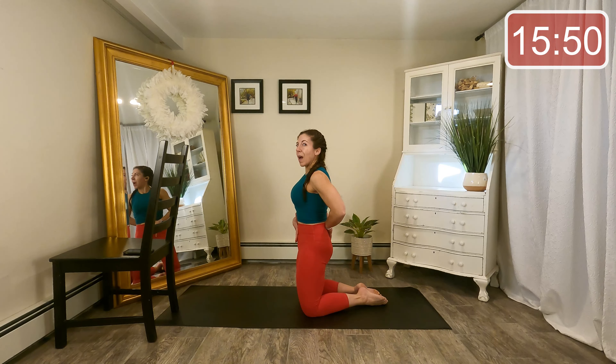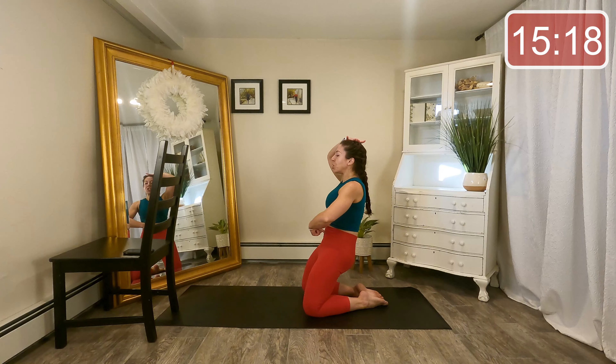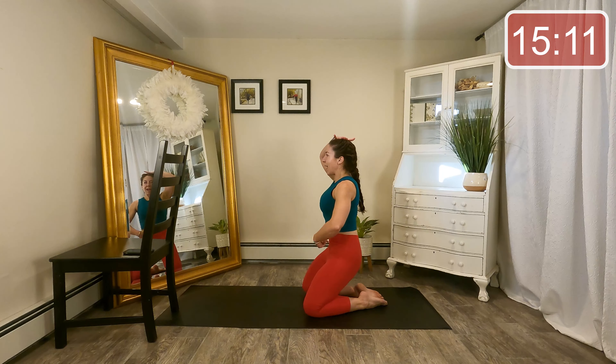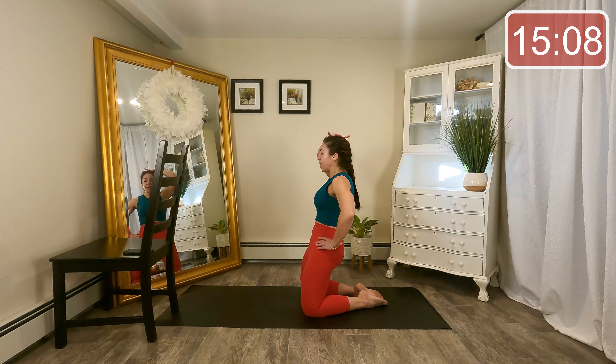Imagine you're underneath a low ceiling — from here we sit the hips back, and then back forward without changing the height of our head. Tuck that tailbone forward, and then sit back towards the heels. Tuck and sit, tuck and sit. Two more, last time. Hover the hips over the heels and pulse up — shoulders over hips. Working those quadriceps.